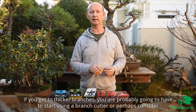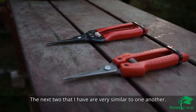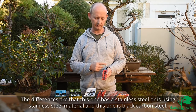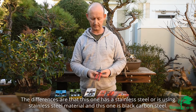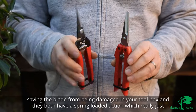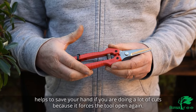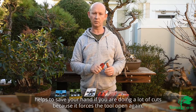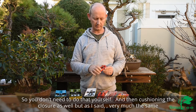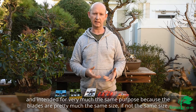If you get to thicker branches you're probably going to have to start using a branch cutter or perhaps consider one of these larger pairs of scissors. The next two that I have are very similar to one another — the difference is that this one uses stainless steel material and this one is black carbon steel, otherwise they are very much the same. You can see there's a clasp that keeps the tools together, saving the blade from being damaged in your toolbox, and they both have a spring-loaded action which helps to save your hand if you're doing a lot of cuts, as it forces the tool open again so you don't need to do that yourself.